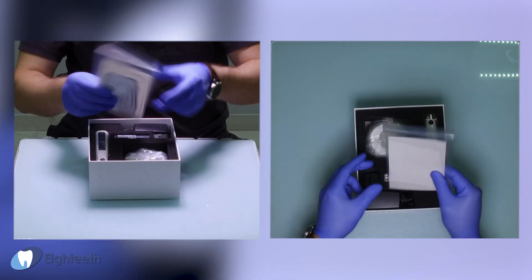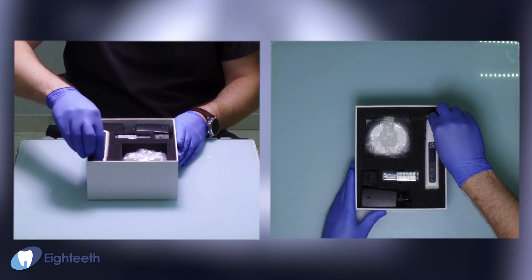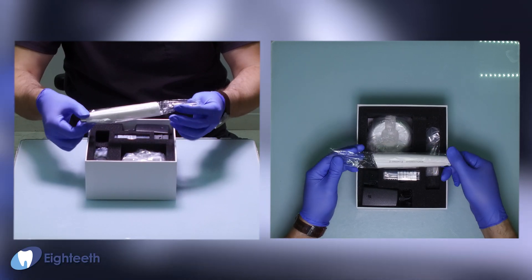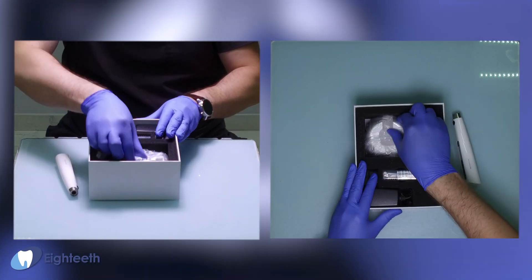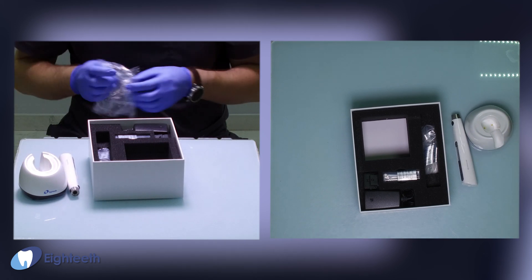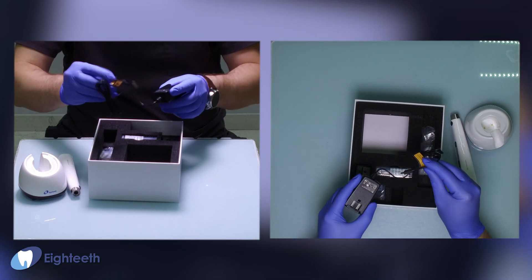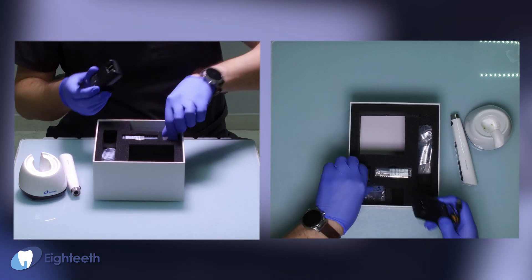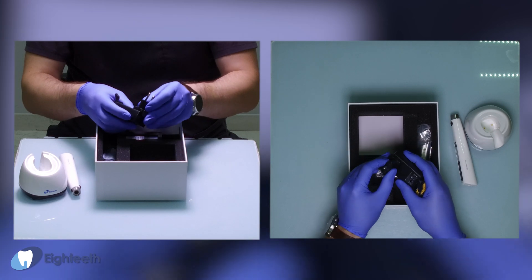There is a quality certification — typically found with medical devices. On the next level, we find the motor in an individual plastic bag, the stand for charging also in plastic, and the power supply with a micro USB connector, with a custom adapter for different countries.